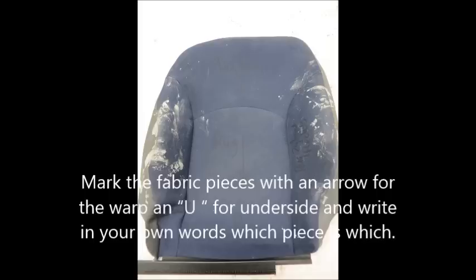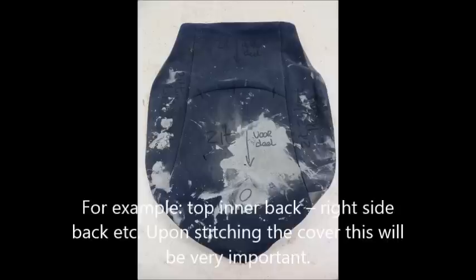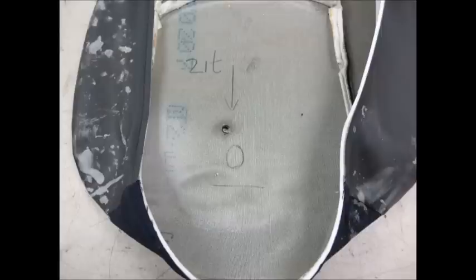Mark the fabric pieces with an arrow for the warp, a U for underside, and write in your own words which piece is which — for example, top, inner back, right side, back, etc. Upon stitching the cover this will be very, very important.